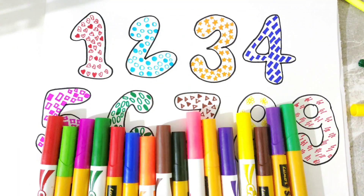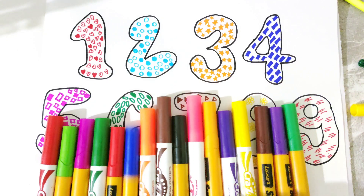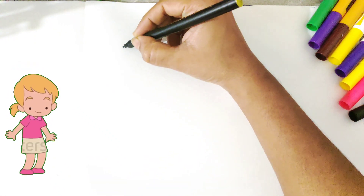So, let's decide which color we will take from these beautiful colors. I have lots of colors with me. So, let's start sketching the numbers.